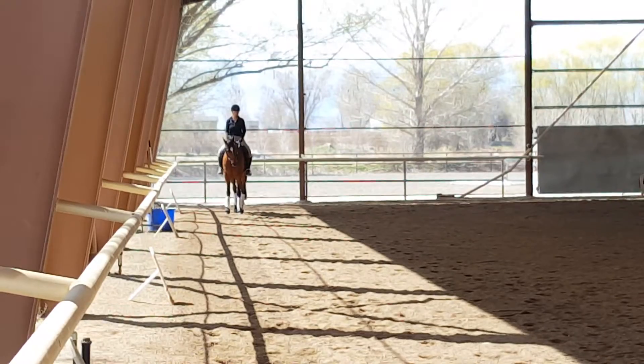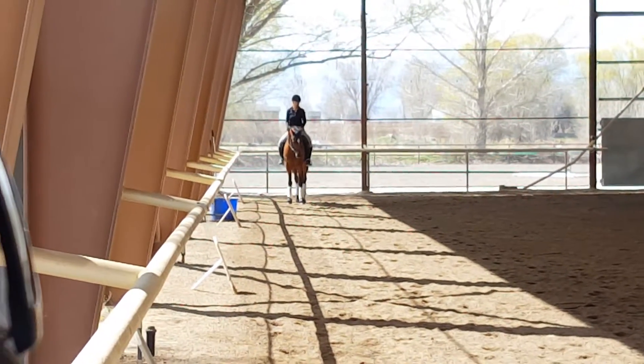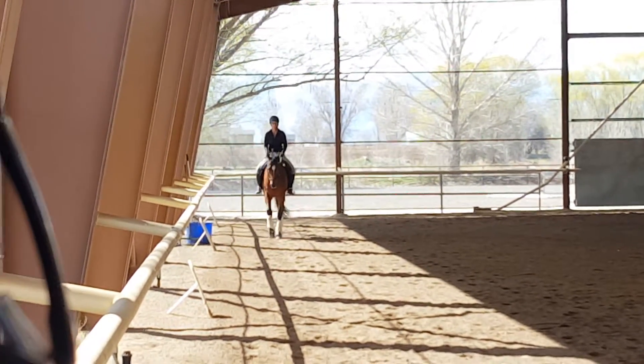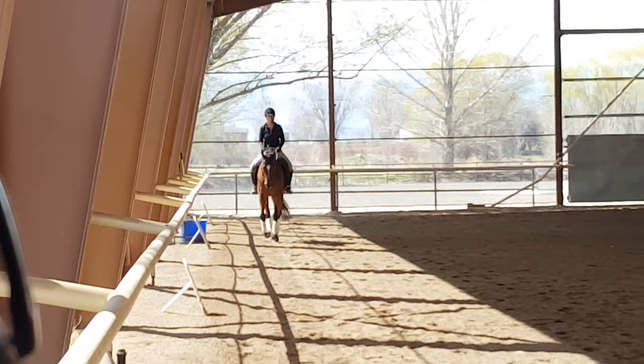Little right flexion, then left flexion, then walk on. This next letter: halt, rein back three, walk on.